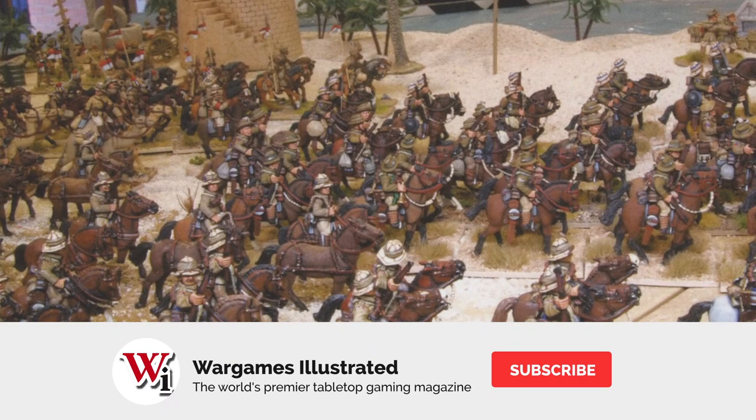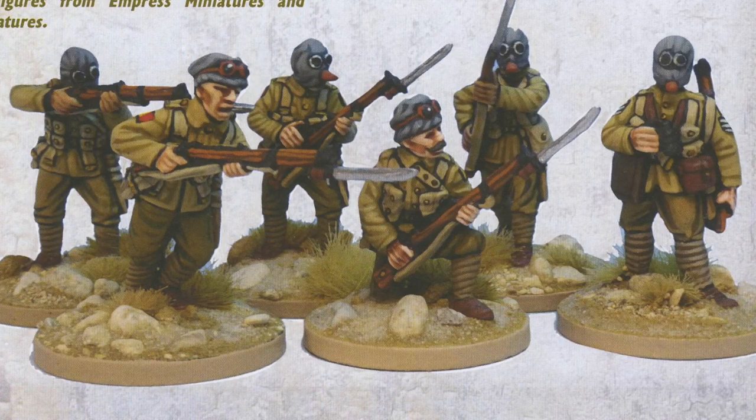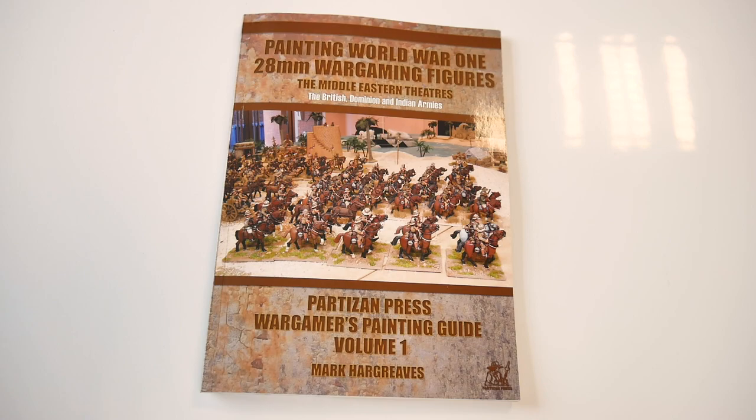This is a very well done book, with plenty of diagrams and brief but concise explanation of each evolutionary stage in the process. I look forward to Volume 2 and commend the author on his approach to the topic.